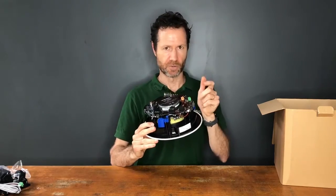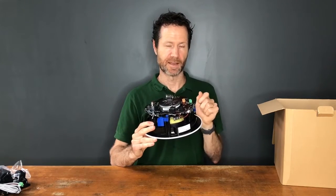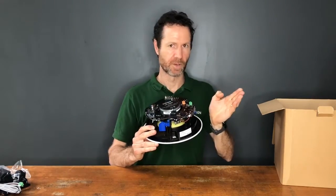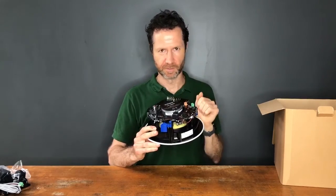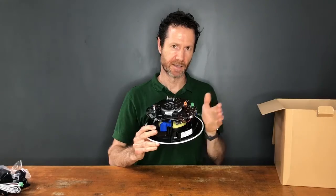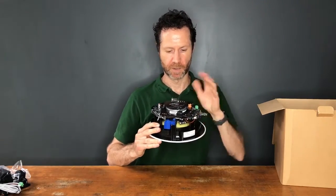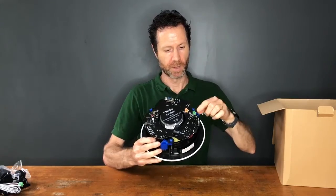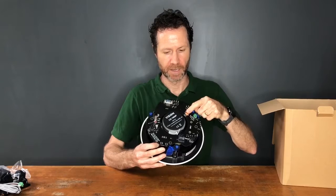This product has logic built in, so you can set it up so that when you connect to Bluetooth it automatically switches from the line level input to the Bluetooth, and then you disconnect and it switches back. Or you can set it up so that you have to manually select the Bluetooth input even if you've already paired to it — so it has these flexible options. You've got an RS-232 port here for control, this is the speaker port where you connect the passive speaker, and power here.